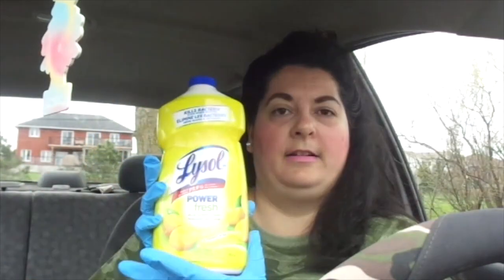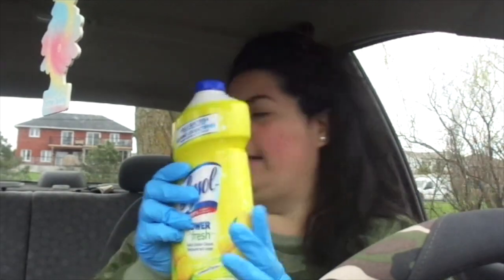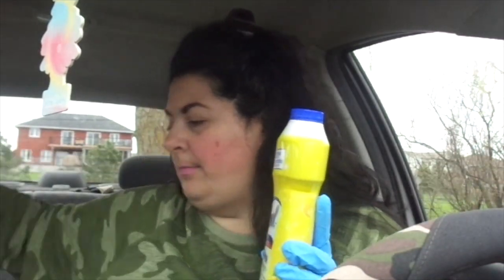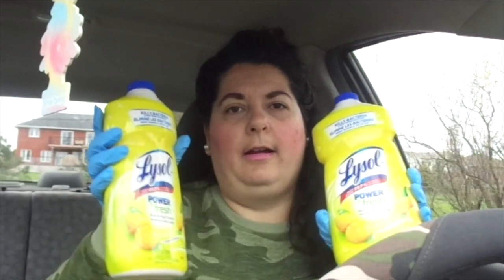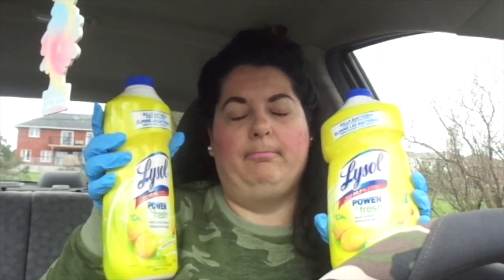They did have some Lysol Power and Fresh multi-surface cleaner. It kills bacteria and 99% of germs. So I got two bottles of that. At the Dollarama I went to, you were only allowed to pick up three things and only 20 people in the store at once.